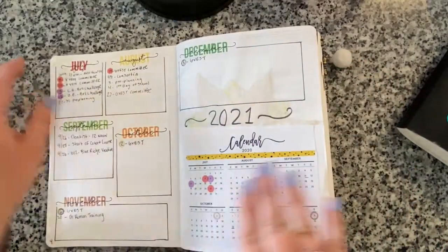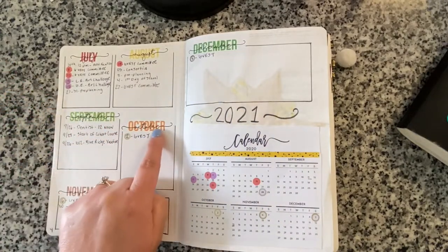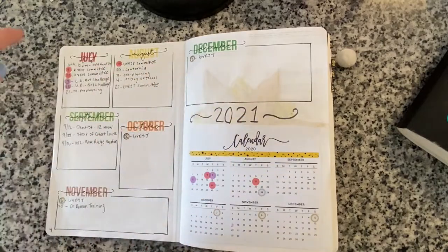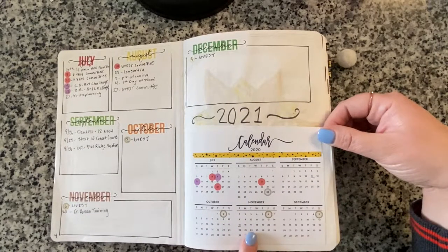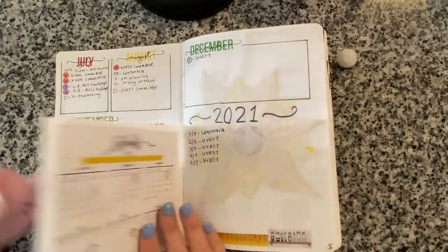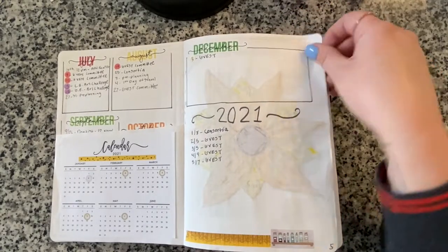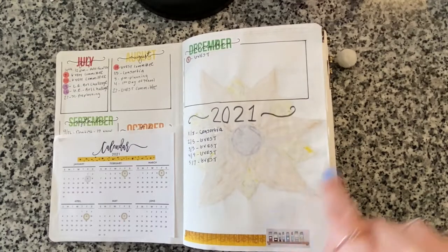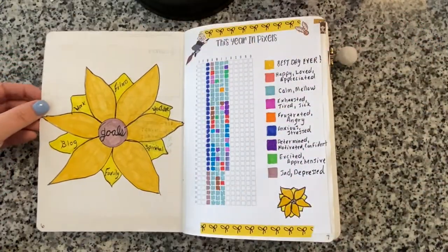There's a picture of the Hufflepuff common room from Wizarding World that I printed and attached with washi tape. This was my future log - I drew boxes of differing sizes, with month stickers from Oh Hello Stationery Co. I added a little Dutch door with a 2020 and first half of 2021 calendar, left space for important 2021 dates, and decorated with washi tape and little potion bottle stickers.